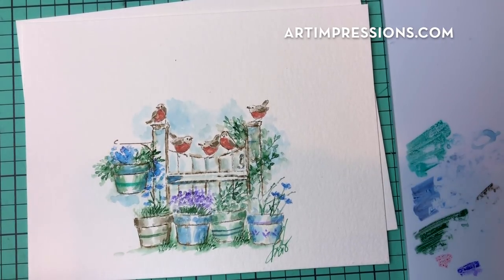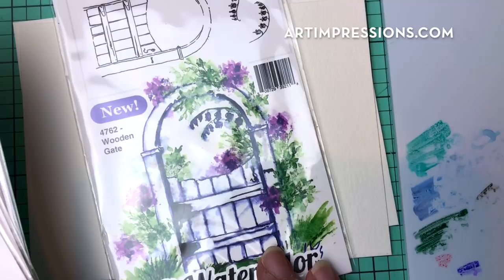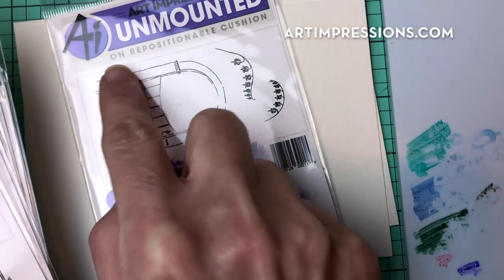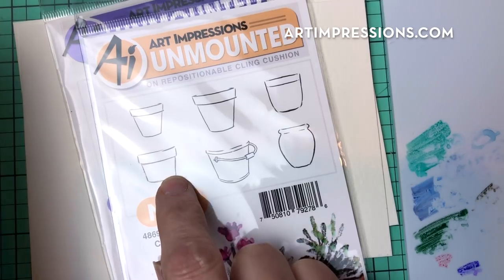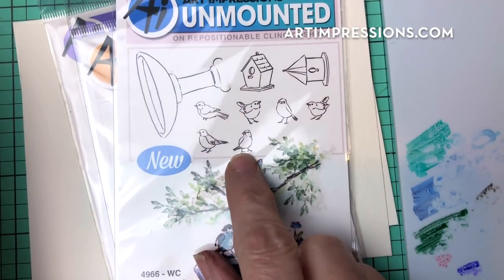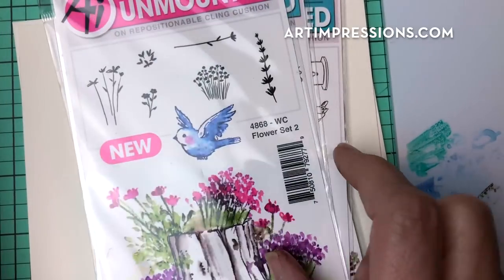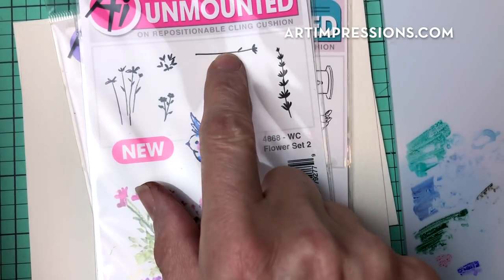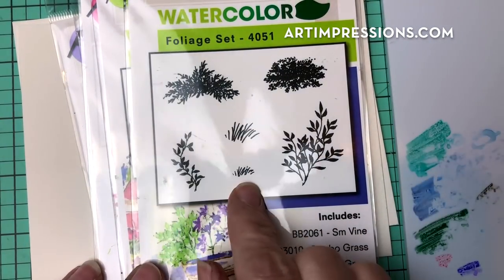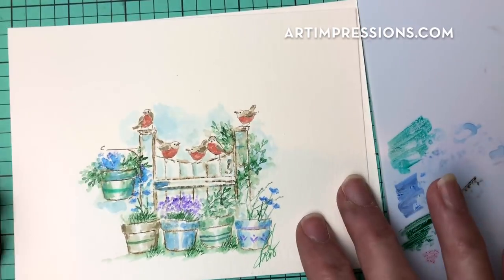It's fun to try new options and to see all the things you can do with what you already have. So one more week on this gate — I think you're going to really like this project. We're going to need the wooden gate set, the little container set, the bird set with several birds, the same twig from the branches set, flower set two with a bundle of blooms and a long stem, the original flower set with a daisy bunch and vine, and the tiny grass from the foliage set.